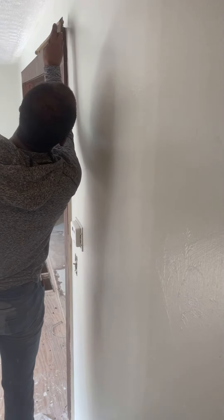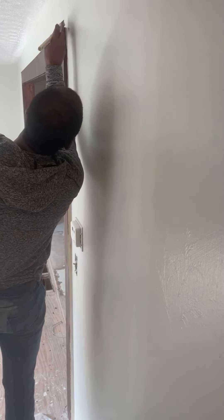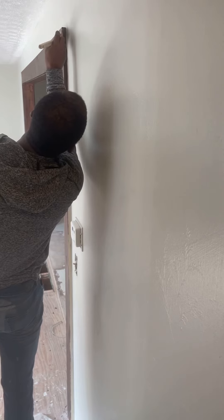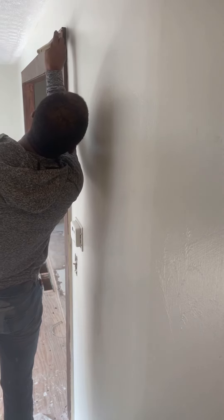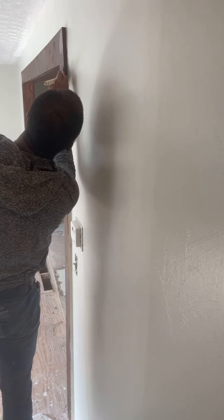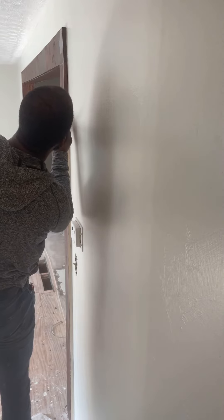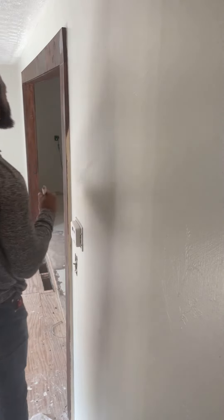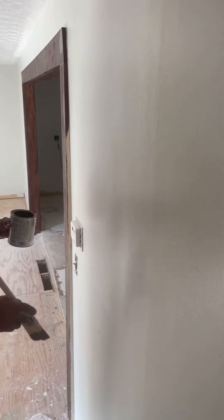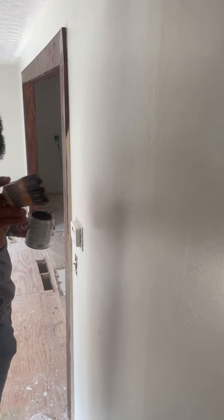Let's catch that little edge. We'll just continue that all the way down to the bottom. That's your lesson for today — no tape, make your brush become a knife.